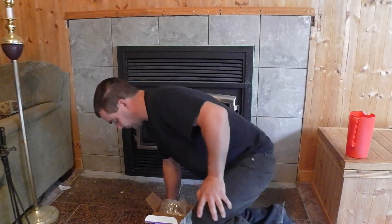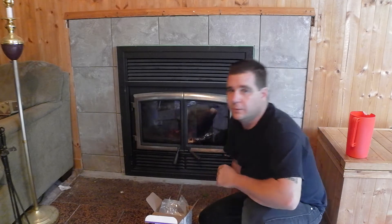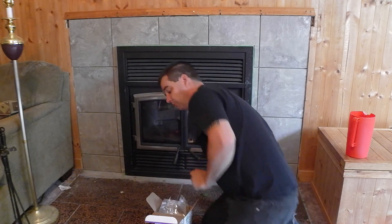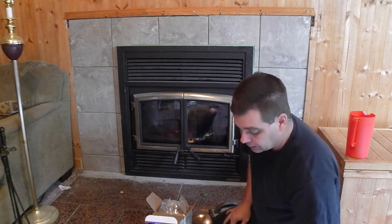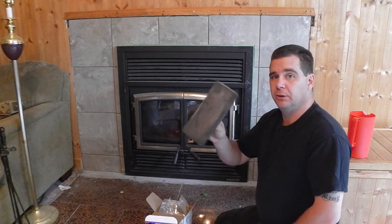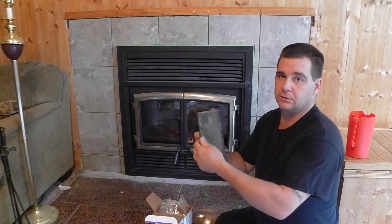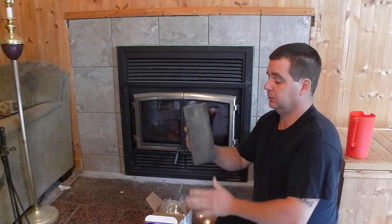Hi YouTube. We're going to finish this project up here with the grouting. A couple things to go over before we get started. This is a grout float. You can get different kinds. This one has foam on it — it's a little bit pliable. You don't want to use that for mortar because you'll chew it up, but it is designed for grout.